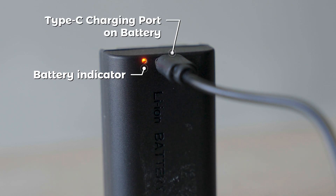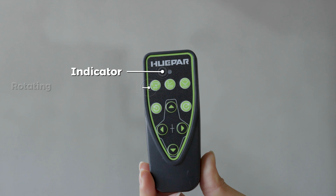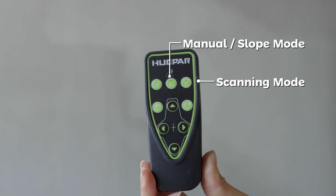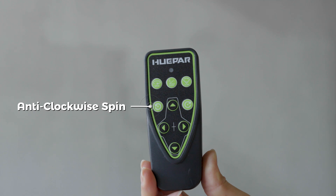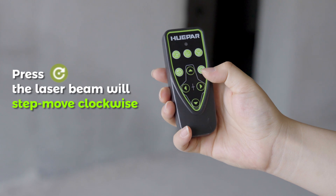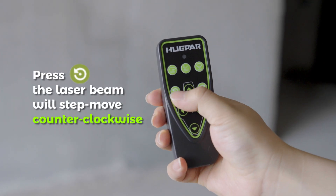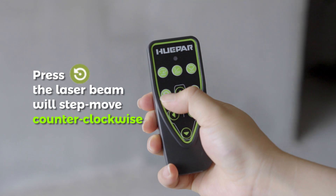Additional features include: Type-C Charging Port on Battery, Remote Control, Remote Control Indicator, Rotating Speed Selection, Manual Slash Slope Mode, Scanning Mode, Anti-Clockwise Spin, Clockwise Spin, Manual Slope for X and Y-Axis. Press the button and the laser beam will step-move clockwise; press the button again and the laser beam will step-move counter-clockwise.